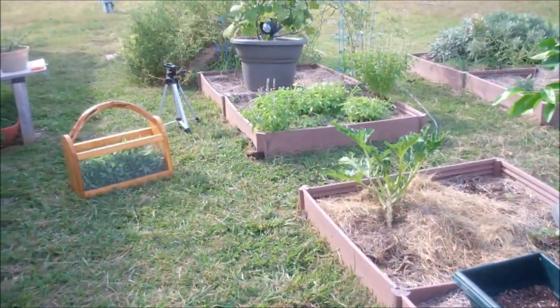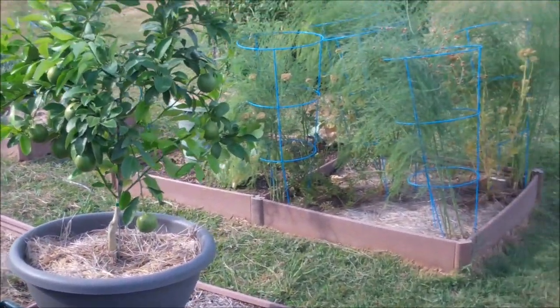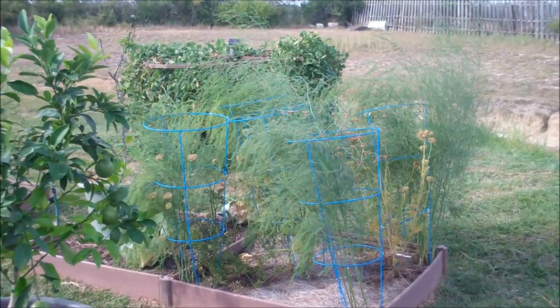Well there you go — garden update. Blessings.